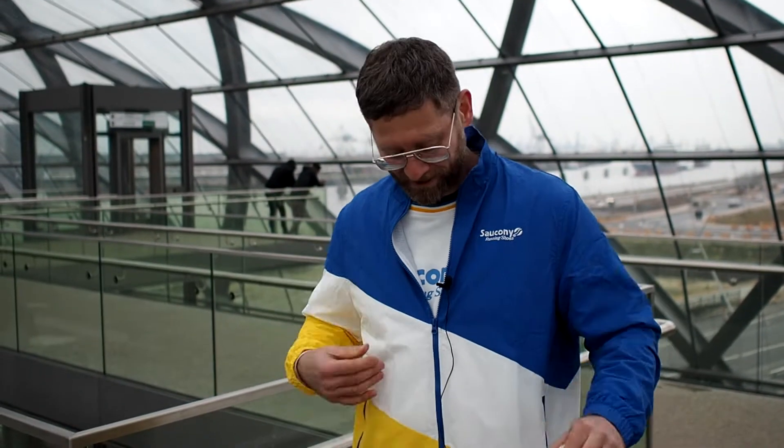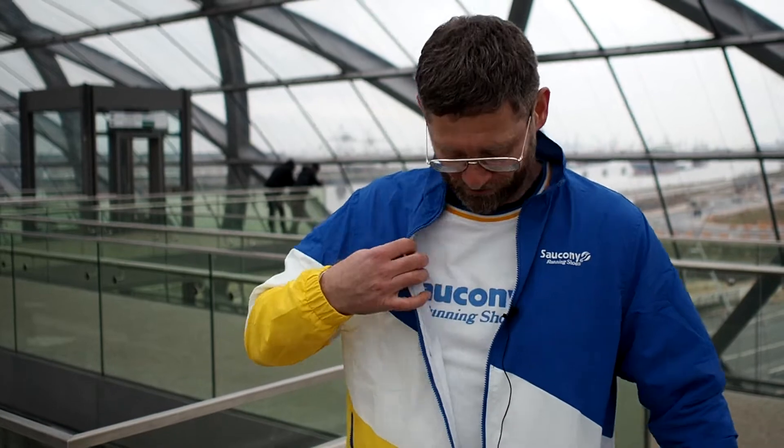Saucony has sent me a little care package for Christmas it seems, so shout out to Saucony — thank you very much for hooking me up with all this stuff. The whole pack consists of a track jacket, as you can see that I'm wearing today, also a sweater which is really dope. The track pants, even though they are an XL, do fit a little snug, and it's also too cold to wear track pants.